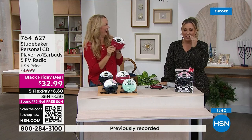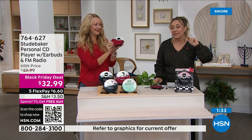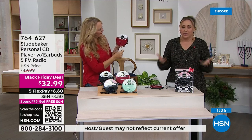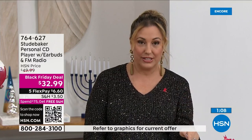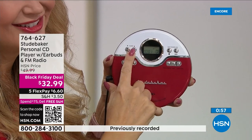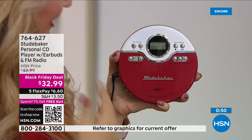$32.99 is the price, $11 to get home, and don't forget you've got till January 31st for returns or exchanges. If you want the red, you need to be on the phone right now — it is a Black Friday special. Over 400 ordered. Three to one, people are buying the red. It matches everything, looks very festive. I literally dressed to match this Studebaker today because it's so cute.